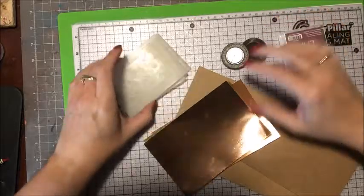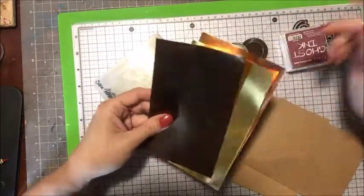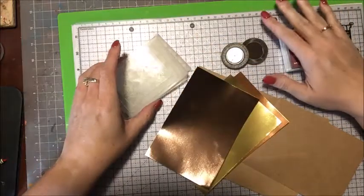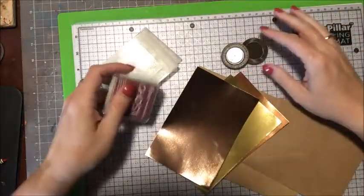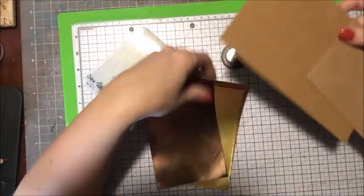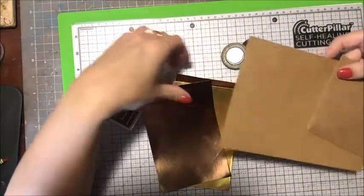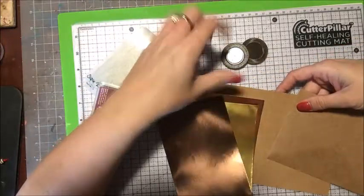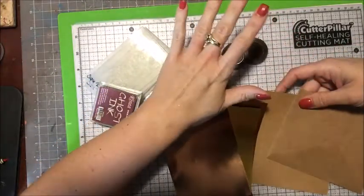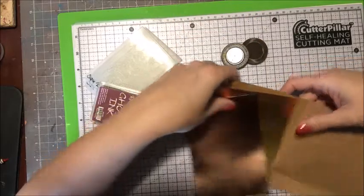I'm going to be using Renia foil paper and I'm going to do a really fun technique with this — it's actually my favorite technique to use with this type of paper, using the ghost ink to do that technique. My card stock is going to be basic craft because it lends itself well to this, and I want the background to be really basic. I don't want it to be competing for attention.